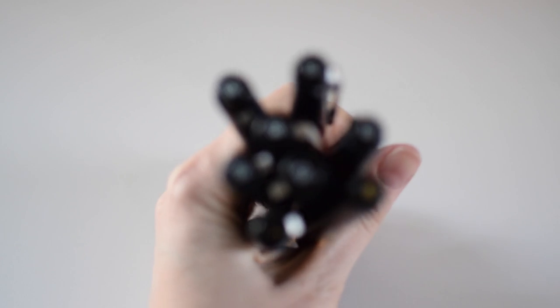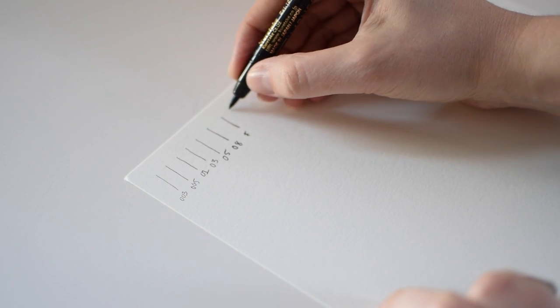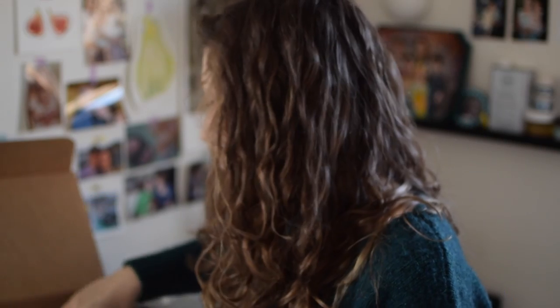And then these — I think the brand is Zig — they look like manga illustration markers. I haven't ever tried one so I didn't want to ruin the package, but grabbing a random one out: yeah, it looks very similar to a Micron. They have different sizes and thicknesses and it has the same little felt nib and a metal casing at the tip, so very similar to Micron.